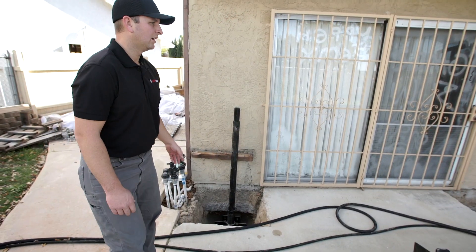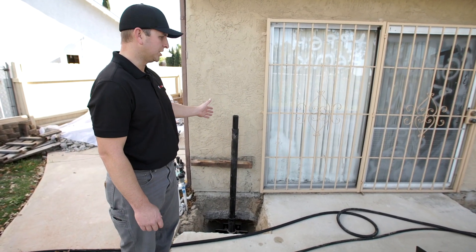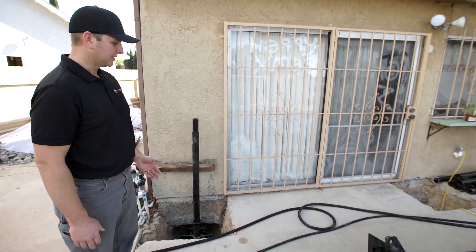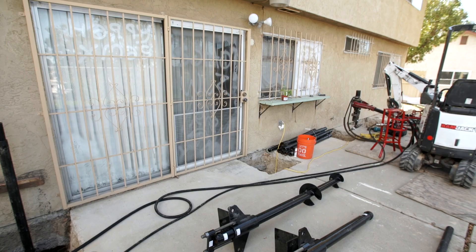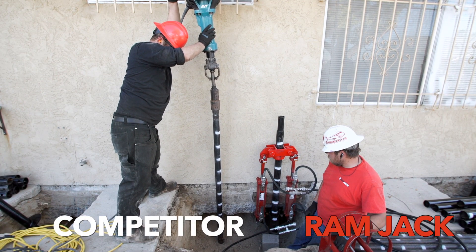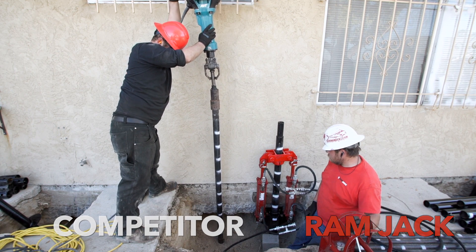As you can see at this particular house, we have very strategically placed piles spaced six to eight feet apart underneath the grade beam. Our work area involves cutting a 30-inch by 30-inch hole and digging 18 inches below the footing — these are the strategic points where we're going to lift this house back into place.